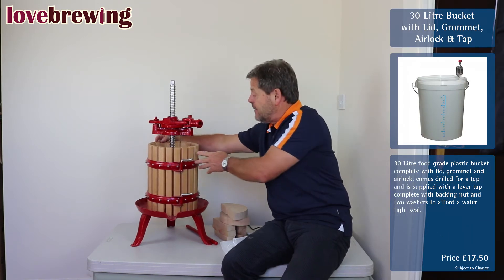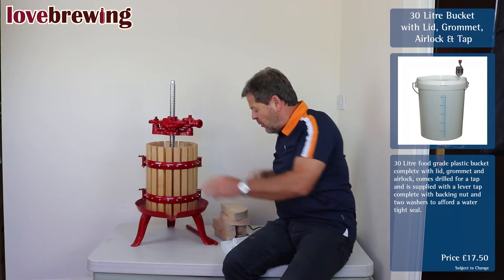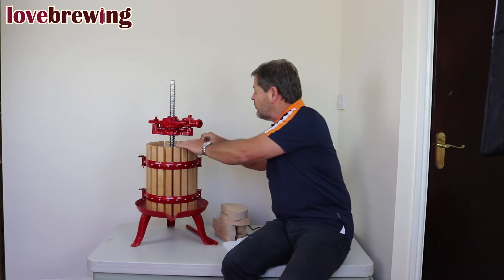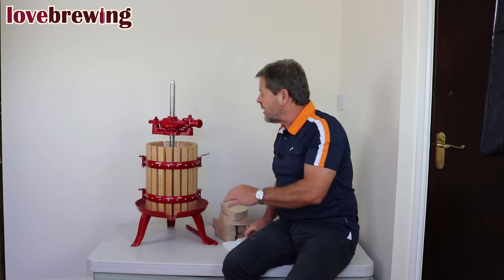When cleaning, we like to use a little power hose or something like that. If you take the basket to bits, it obviously makes life a lot easier from a cleaning perspective.